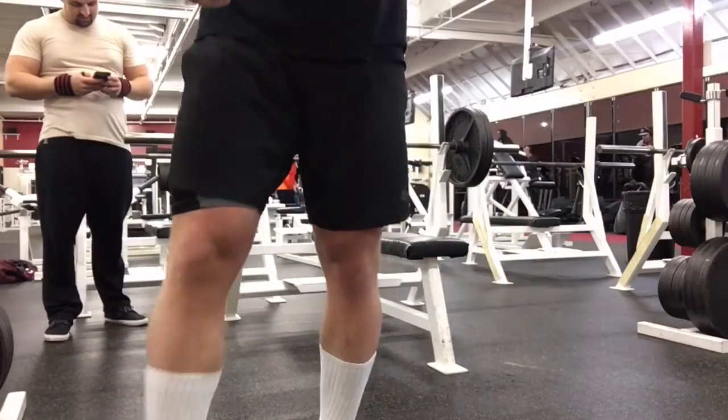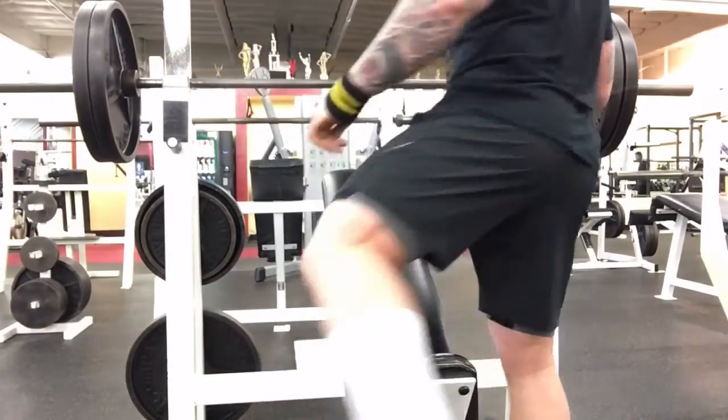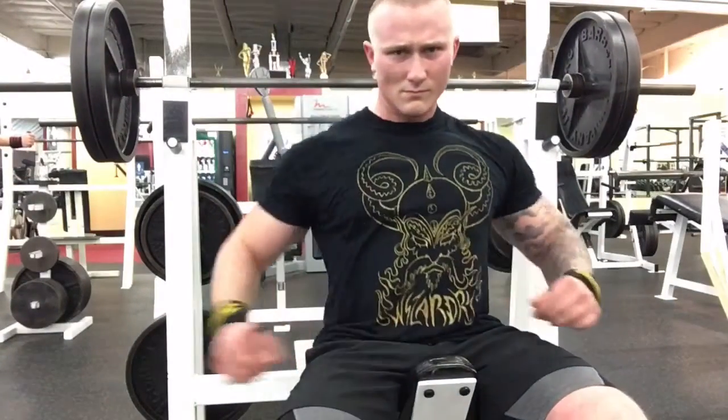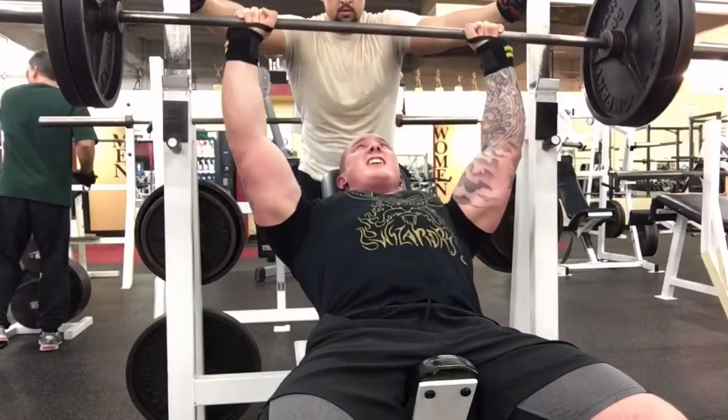After our flat bench we moved into the incline like normal. I wanted to work up to a heavy triple on the incline too, so I started with 225 and it felt really light.